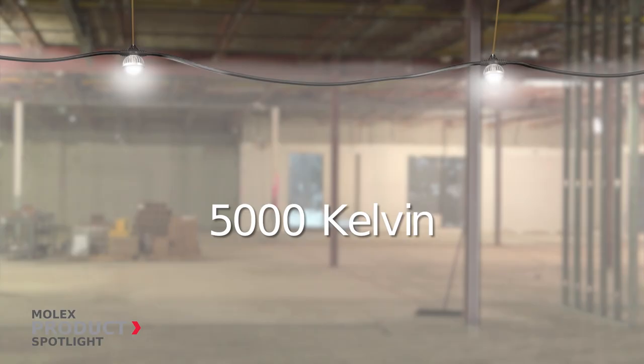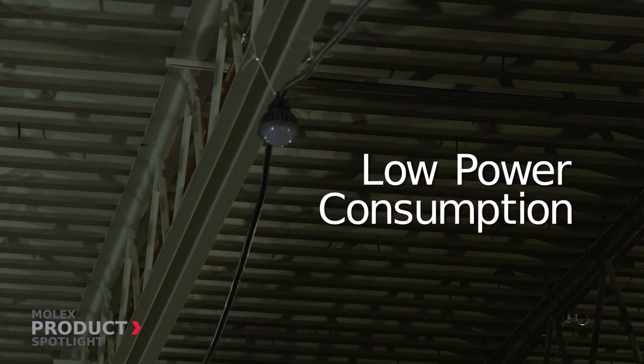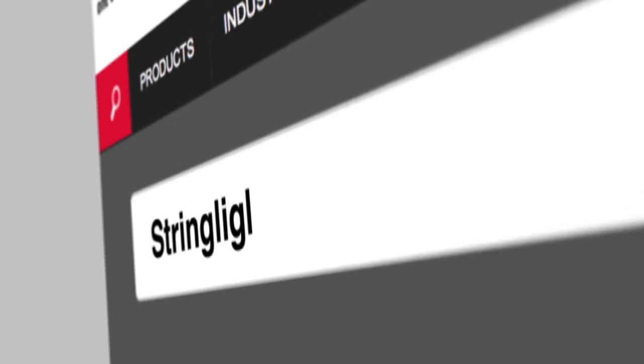They provide a natural color temperature of 5000 Kelvin with low power consumption of 140 watts per string. More information at Molex.com.